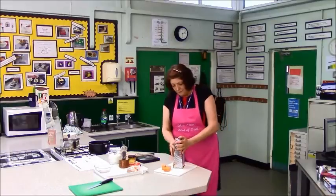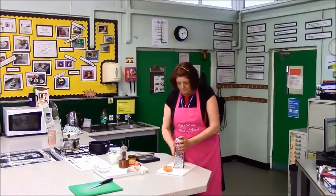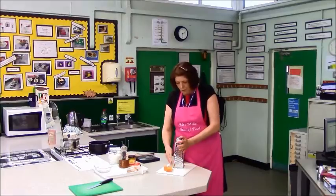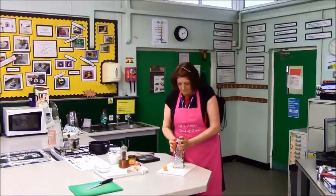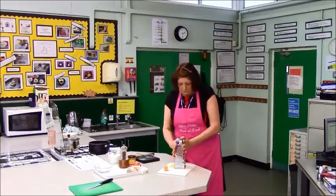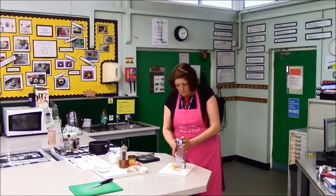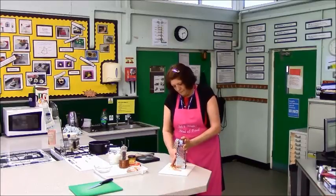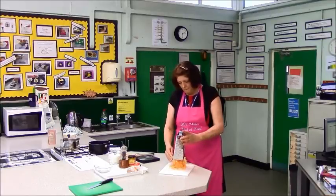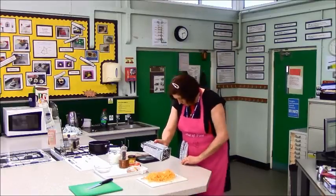Not like this — you will grate your hands. You want 150 grams grated. Don't forget when you use the measuring scales that they need to be on zero and they need to be on grams.